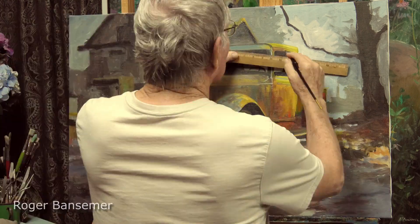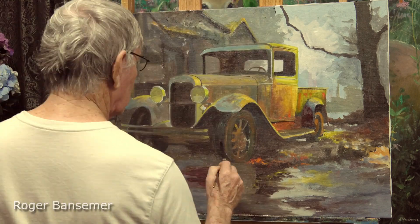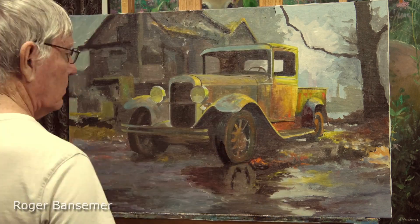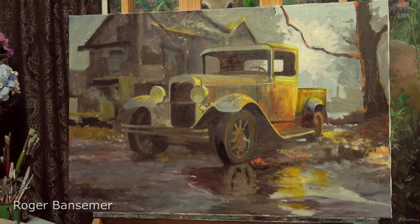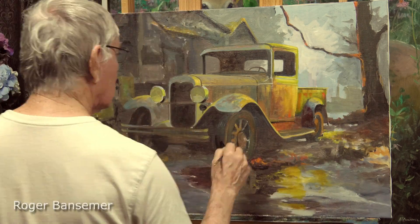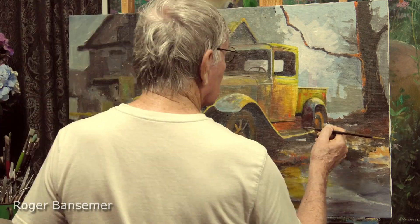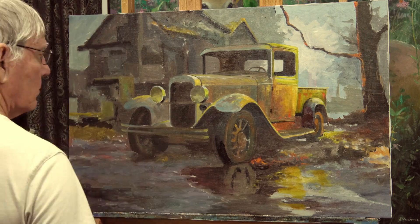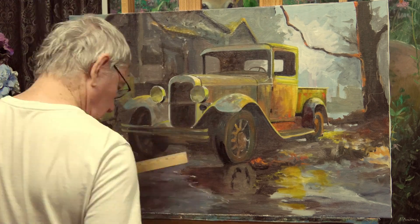I do get comments from people saying they don't want the time-lapse and want to see every stroke, but these paintings really do take a while and that would just take too much time. I think everybody would just tune out if that were the case.